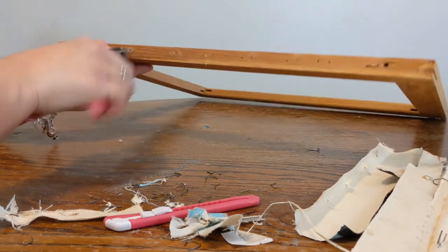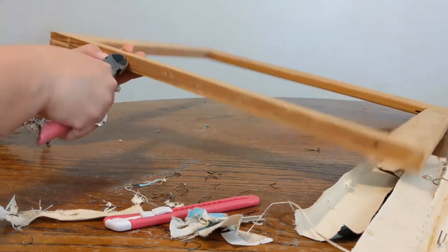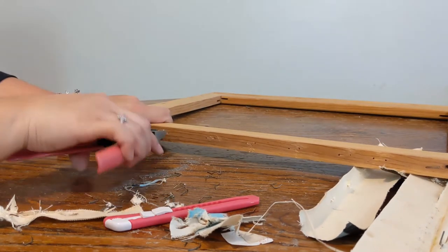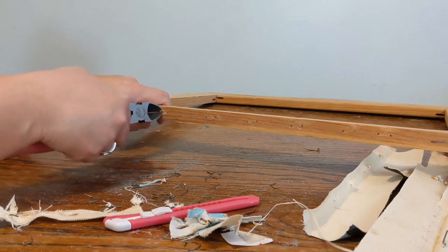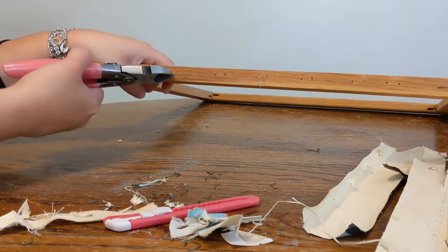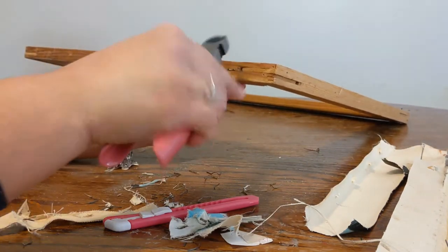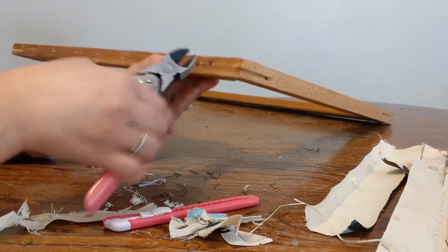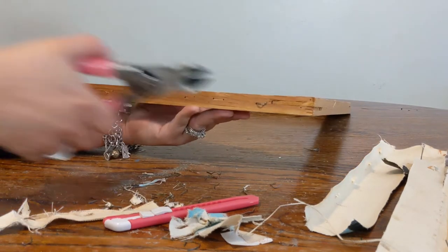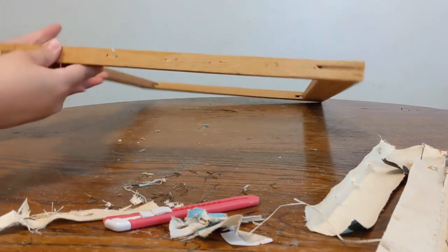Once I'm done removing all the staples from the frame, I clean the table and remove all the staples, canvas, blades, wire cutters, and everything. I know I'm repeating myself a lot, but it's important that I don't get hurt with this because who knows what kind of dirty stuff is growing on that old material. And yes, I'm a bit of a germaphobe — I can't help it.